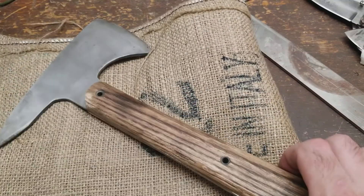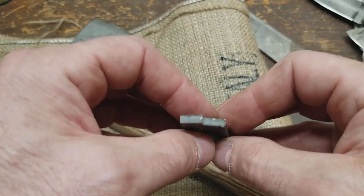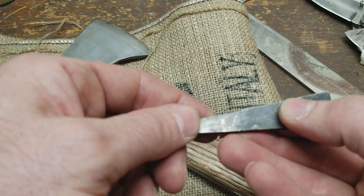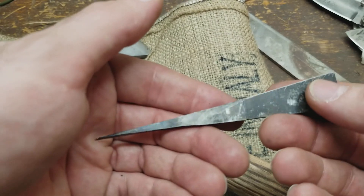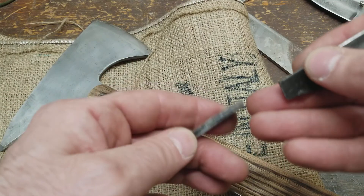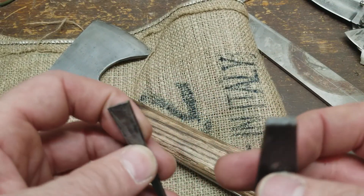Alright, so first off, the steel is good. I knew it when I was grinding on it because of the way it was throwing sparks — that's indicative of a high carbon steel. Just to satisfy my curiosity, I threw a little chunk into my two-brick forge, heated it till it was non-magnetic, quenched it in canola oil, let it cool off, clamped it in my vise, took a pair of channel locks and just snapped it off. It's hard — this steel is hard.